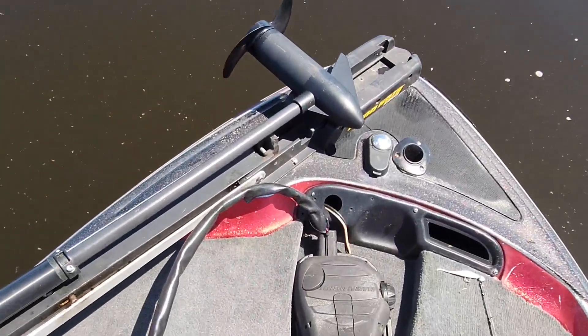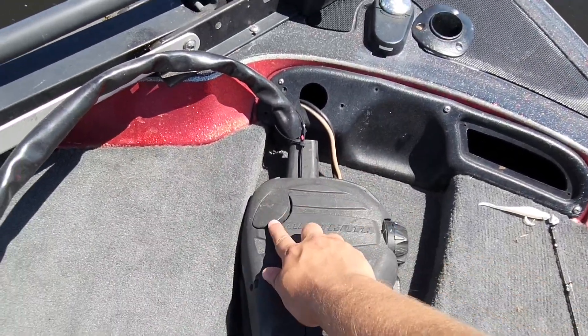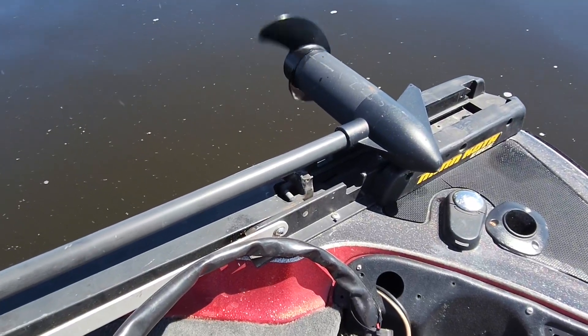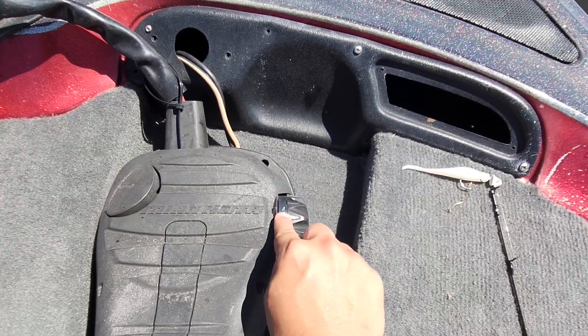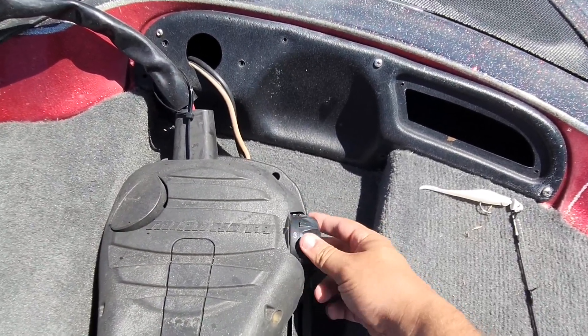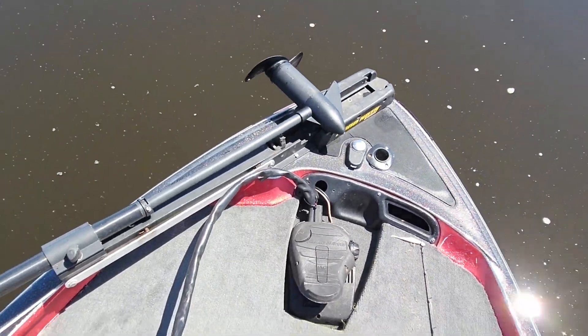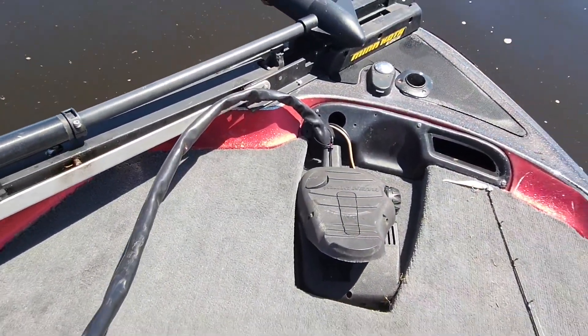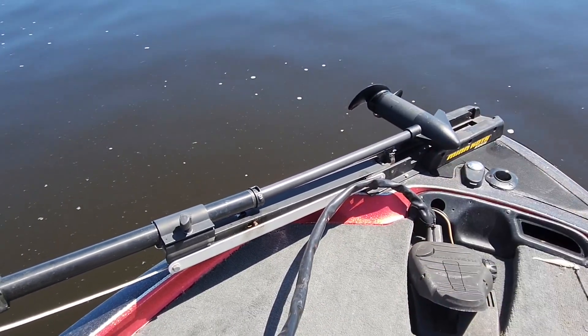I'm going to show you how it works. This is the pedal — you turn it by pushing down on here and up on here. This is the throttle; once you push this button it'll start moving. There are five different speeds with numbers on them. Speed four, three, two, one — they're just different power levels. You don't want to use five too much because it'll actually drain your battery pretty fast. I like to keep it at three or four so I can use this pretty much all day long.